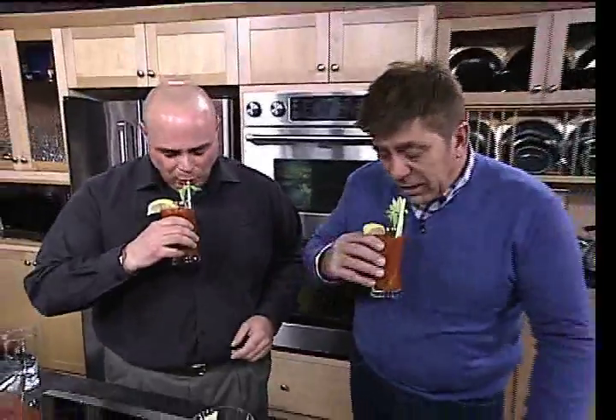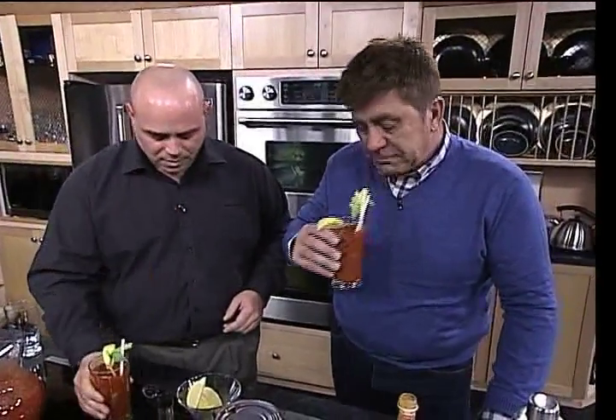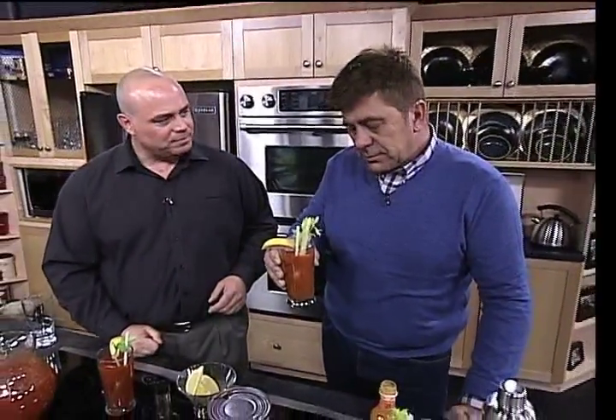Cheers, Neil. Happy holidays! Here we go. How's that? That's delicious. That's really good.